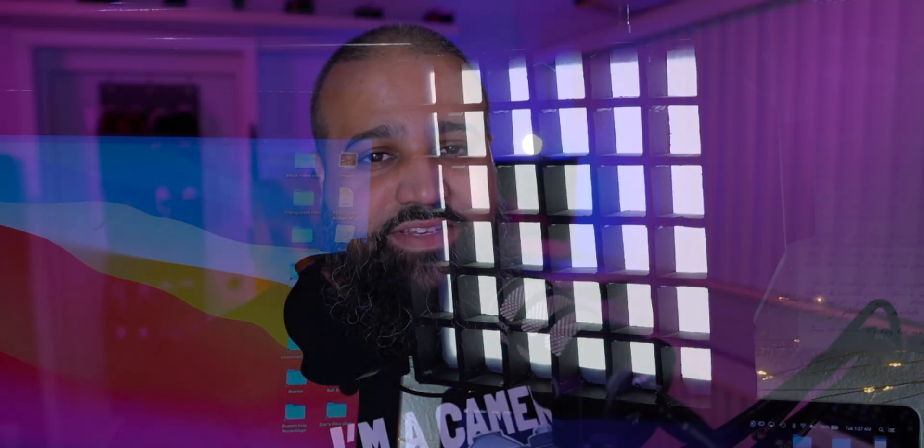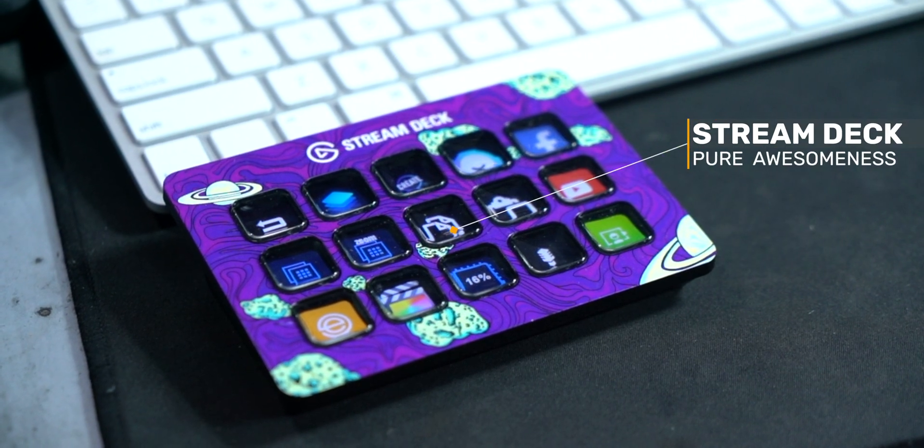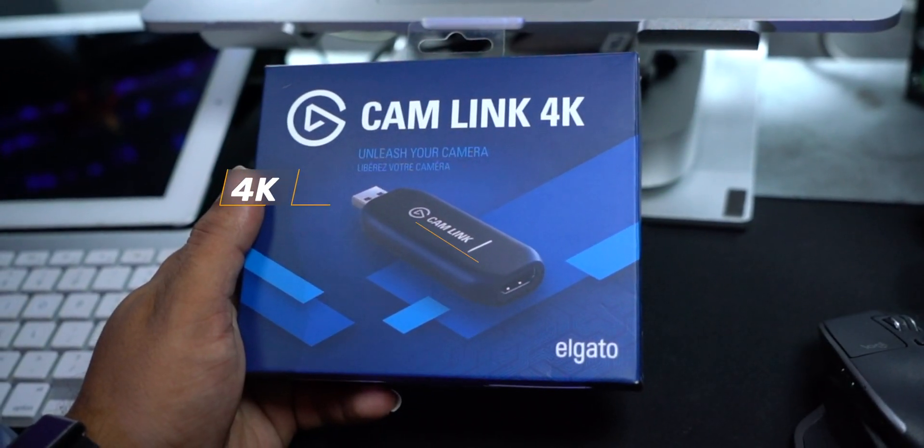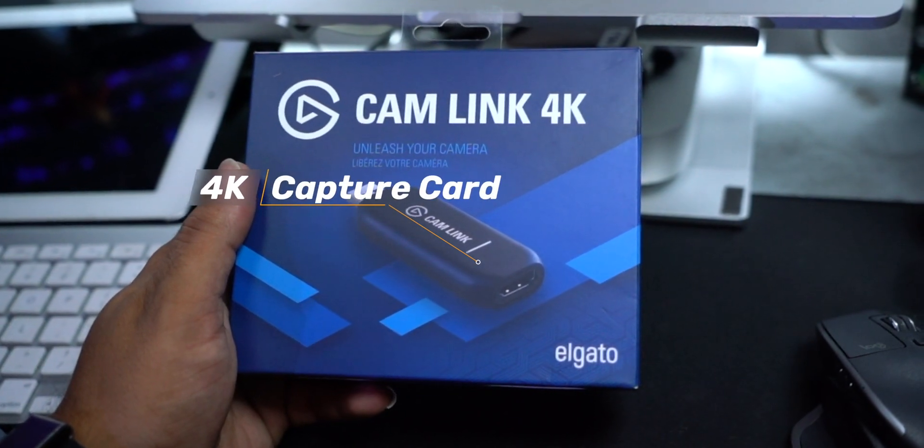The piece of tech that helps bring it all together is my Elgato Stream Deck Mark II. I also use the Elgato Cam Link 4K to connect my camera to my Mac Mini.